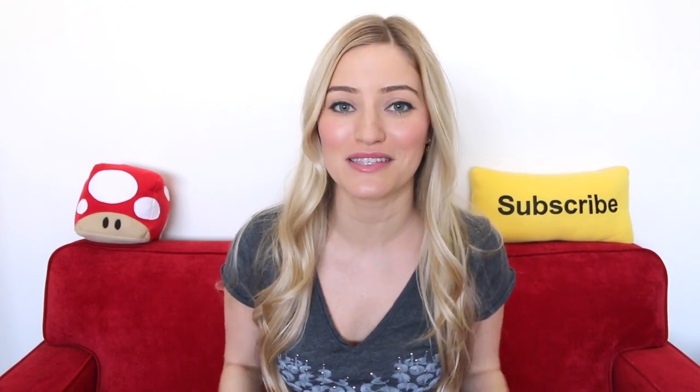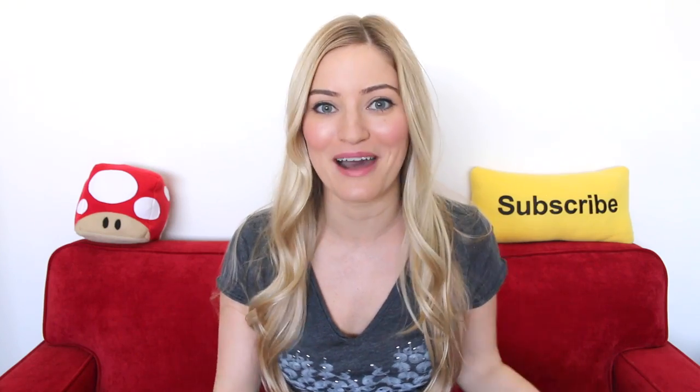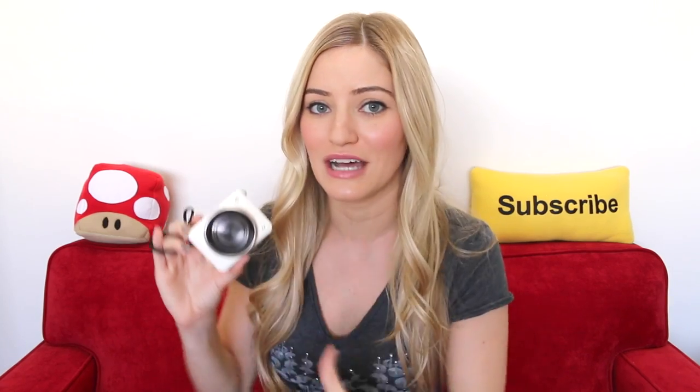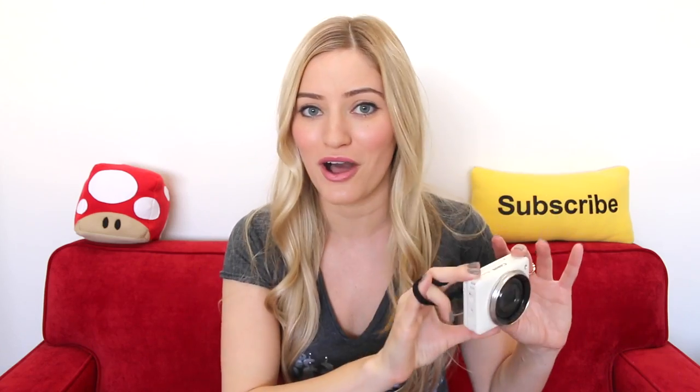Having just got back from CES, I thought the perfect Tech Tuesday video to do is one that you guys have actually been waiting for and tweeting me about. This is the new Canon N2 digital camera.